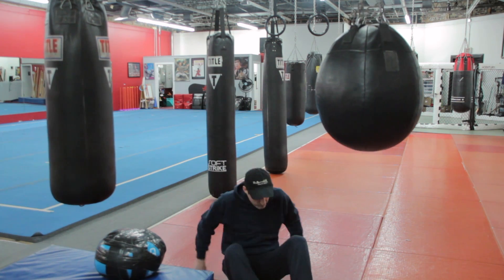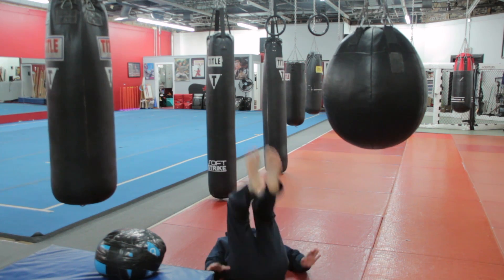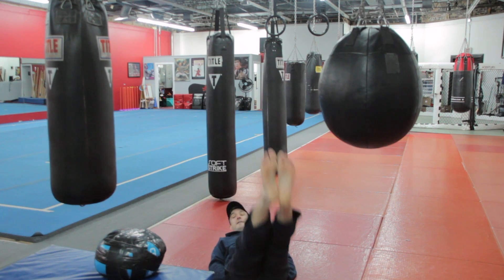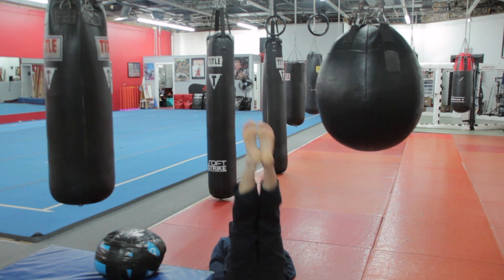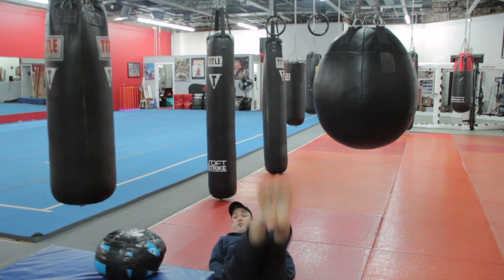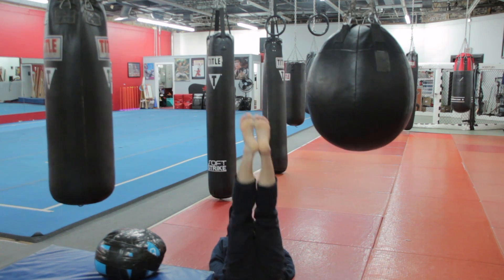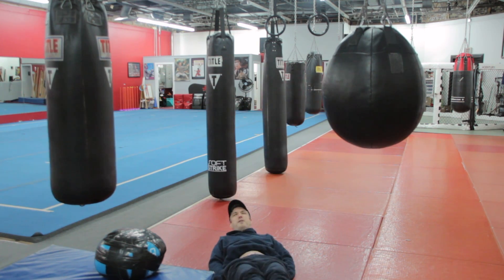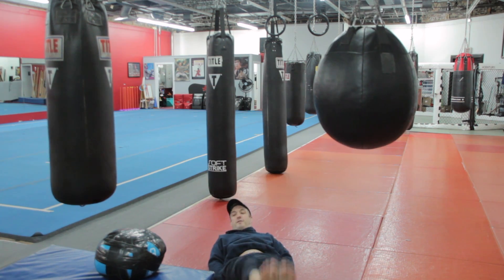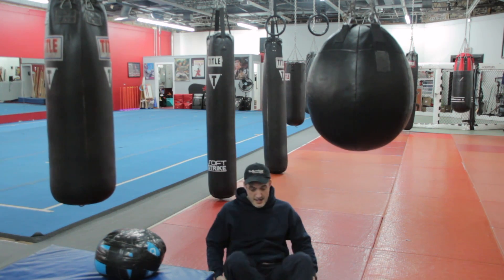Now we've got ten seconds. We just worked those hips and glutes. Now we're going to go to a leg drop. I'm going to put my hands right under my butt, keep my back flat against the floor, dropping those legs. You don't want to take a big break — you could hang up here all day, but you don't want to do that. Keep pressuring yourself. They're only twenty seconds so you can really make those muscles work. Three, two, and one.